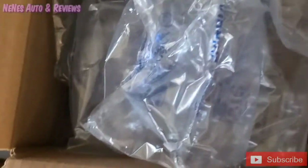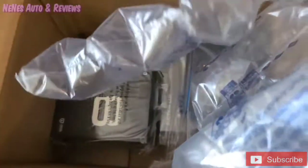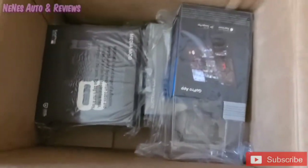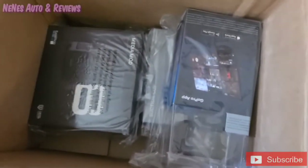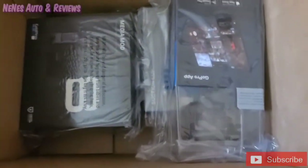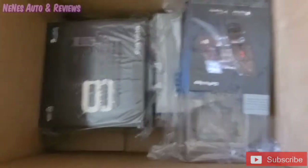You guys, opening my package — I am so excited, I've been waiting for this to get here so I can really be on my car vlog, auction vlog, you guys, you know what I'm saying.